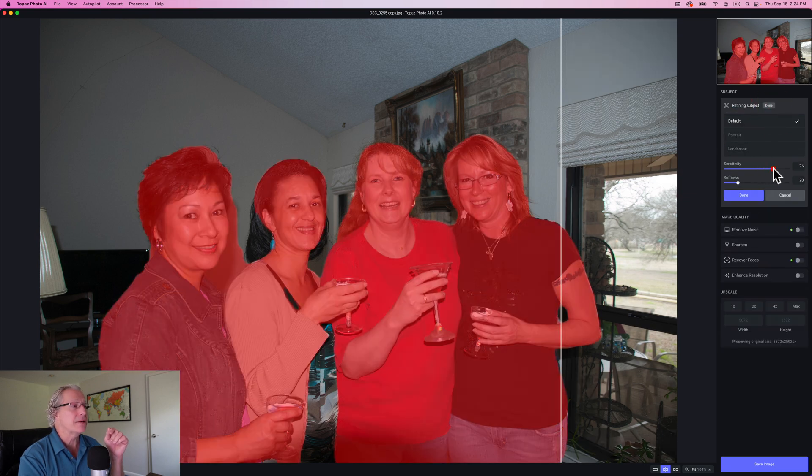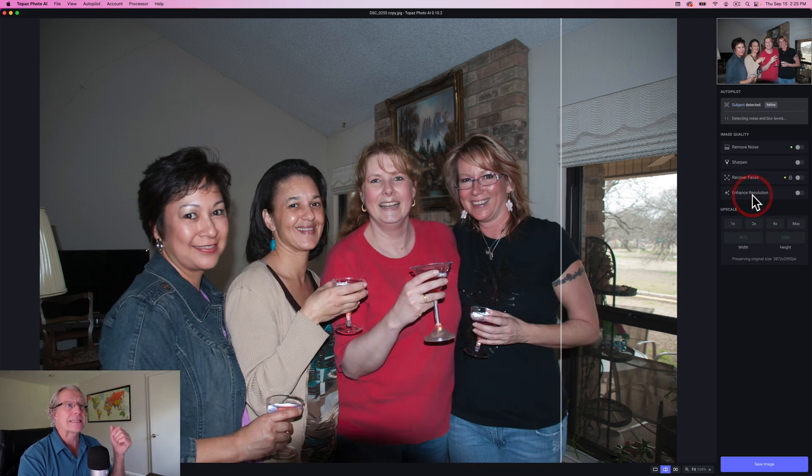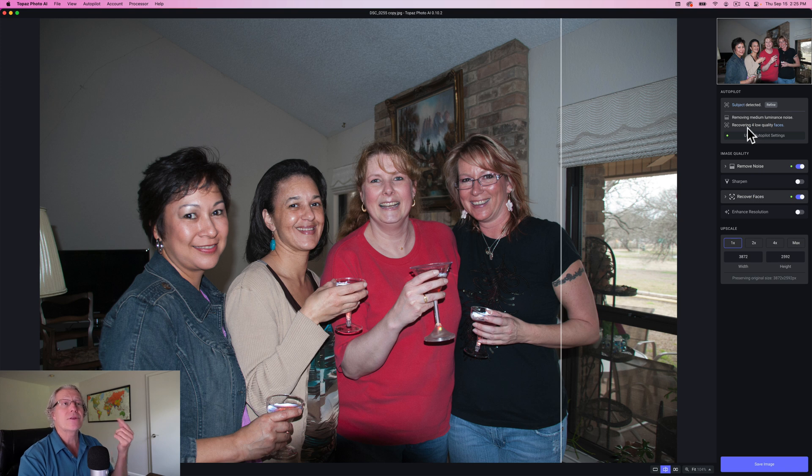So I might increase the sensitivity. Now I've gone all the way to 86. It's not a hundred percent perfect — it's still missing part of her shirt here. But if I go any further, it starts getting more of the wall. You can't go in and brush mask or something like that, but the sensitivity does help increase the real estate of where the edits are being applied. I definitely recommend experimenting with that if you need to. I'm going to go ahead and click done. You can also see that it says here that it's recovering for low quality faces — if I highlight on the word faces, it shows you that it's picking them out and it is very accurate in that case.